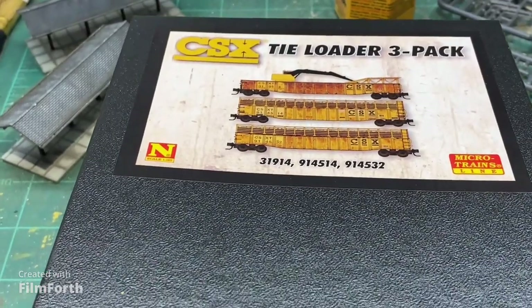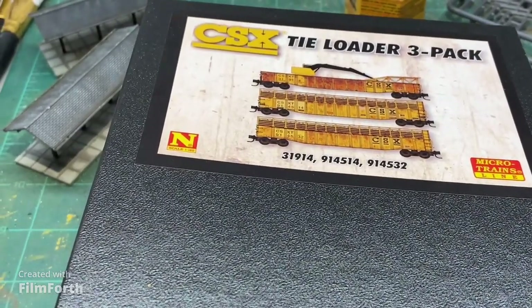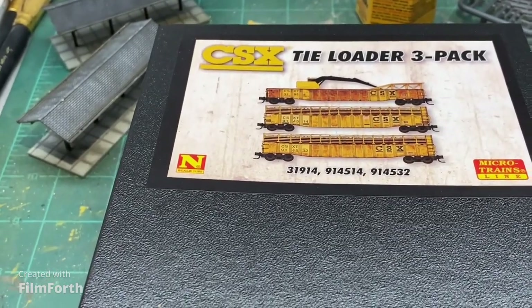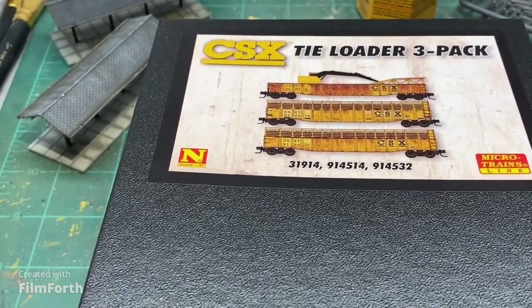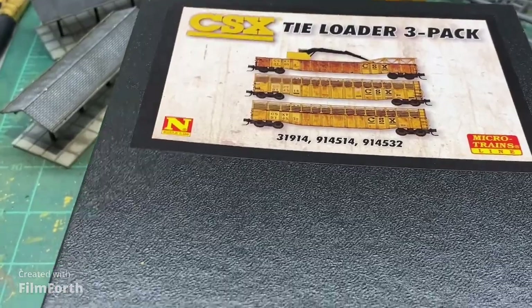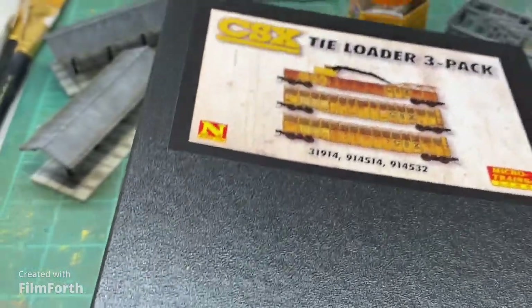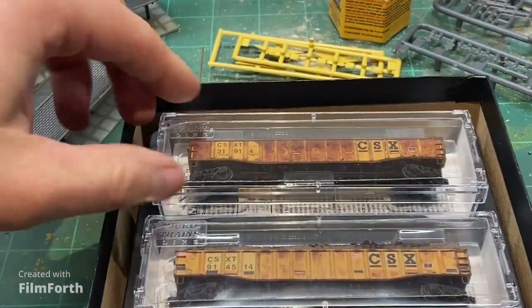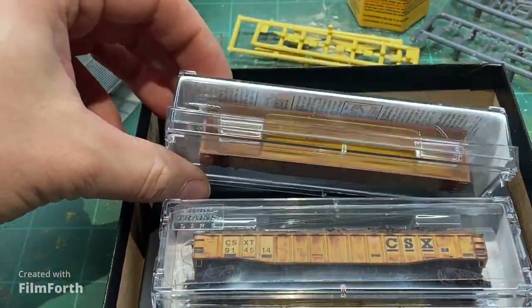So I'm a fan of Micro Trains, and when this came out I was pretty excited. Obviously my layout focuses a lot more on Norfolk Southern, but I do have some CSX operations and CSX locomotives, including a maintenance-of-way locomotive. So this set is going to be right on point. They give you three cars — this one doesn't have a load in it, and there's a reason for it.